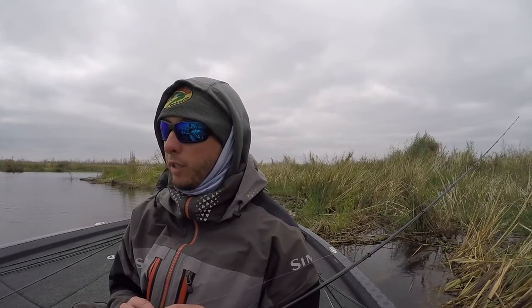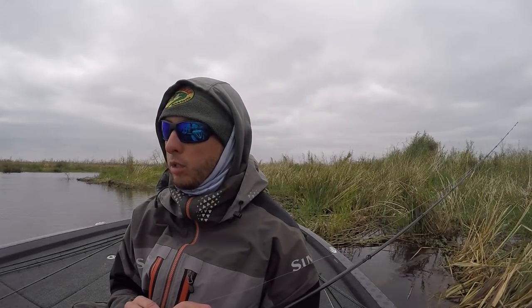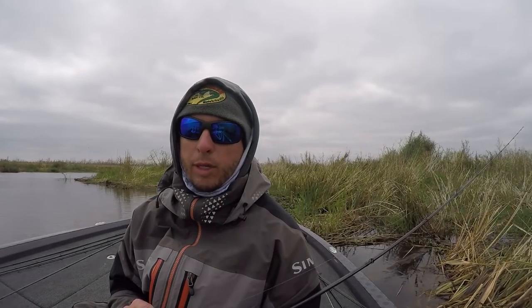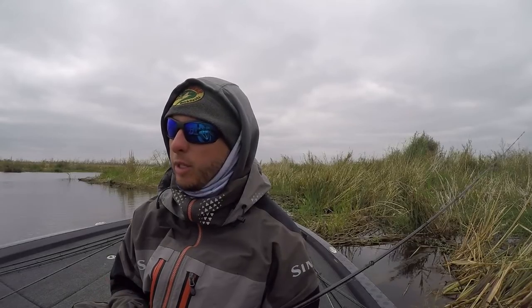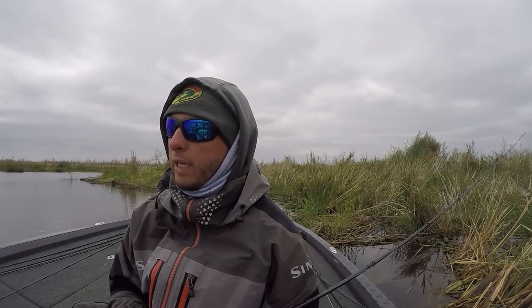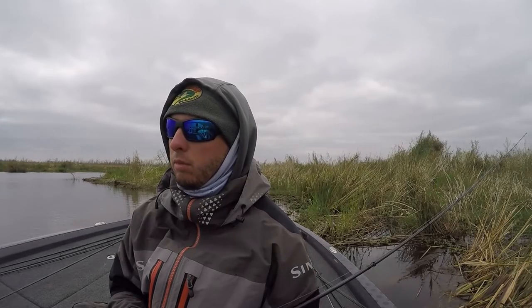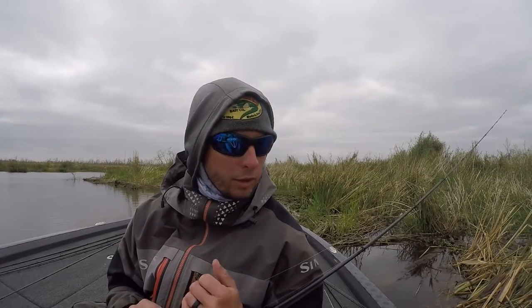Chattahoochee just sucks right now, I'm just not feeling it. I'm fixing to re-rig a few things. I have my head back towards what I think is Fish Drain or Fish Pond Drain. In spring I feel like that's where it's going to go down. Going to eat lunch, re-rig, then head on over there.